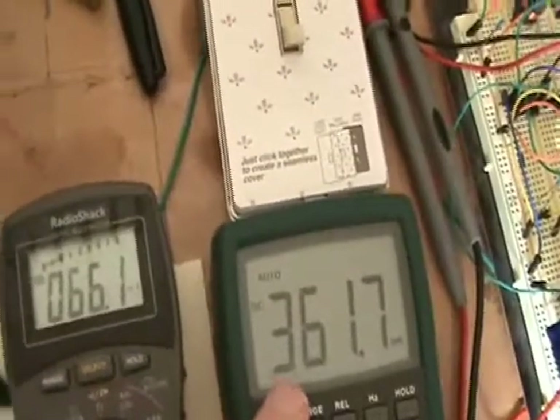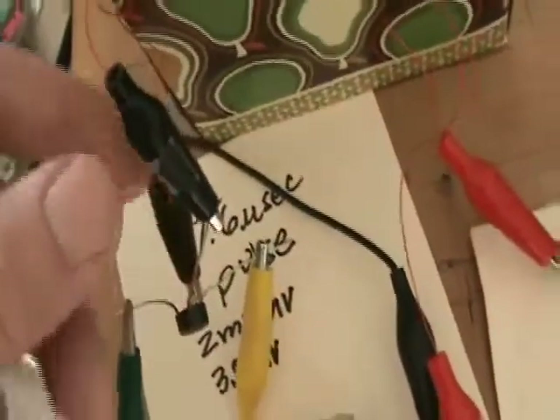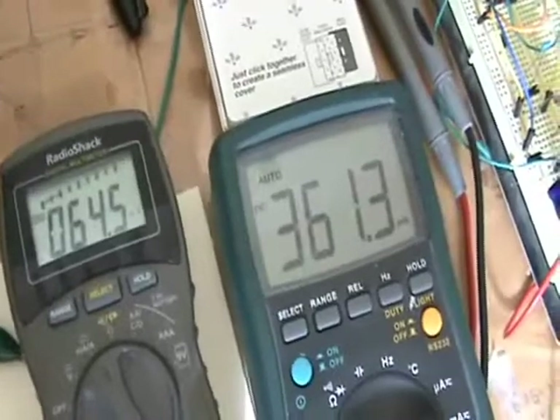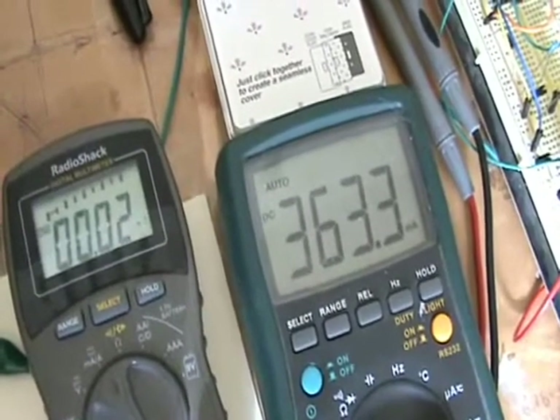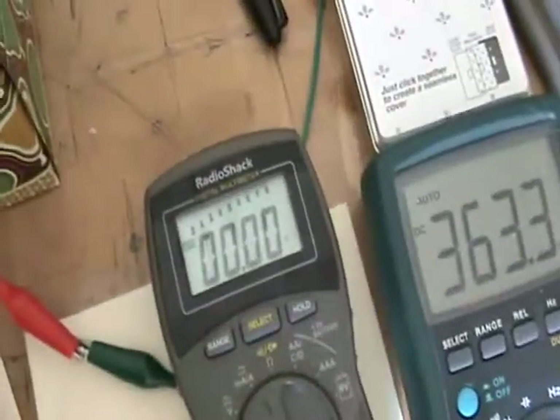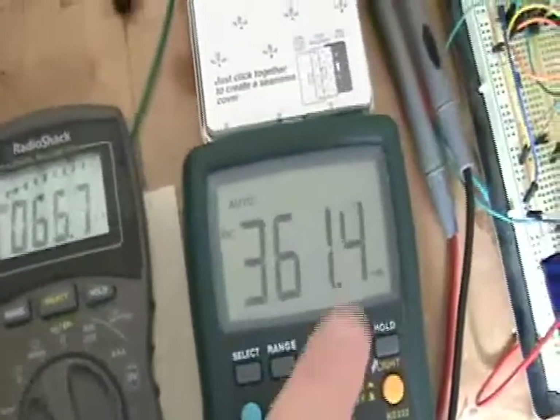This is the output current and this is the input current. I just wanted to show one last experiment: if I remove the secondary connection to the bridge rectifier so that the second circuit in this loading coil is disconnected, watch the current change on the input side — it actually goes up. So with no load on the second coil, the current draw actually increases. Put the load back and it drops down.